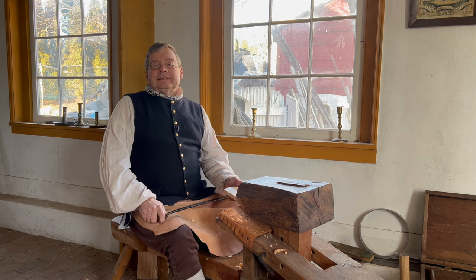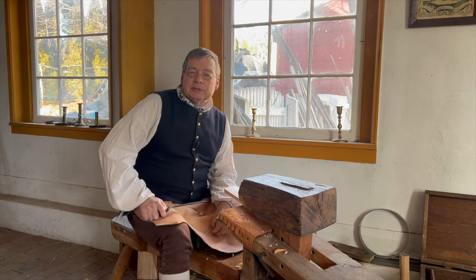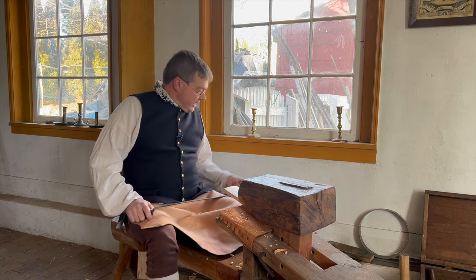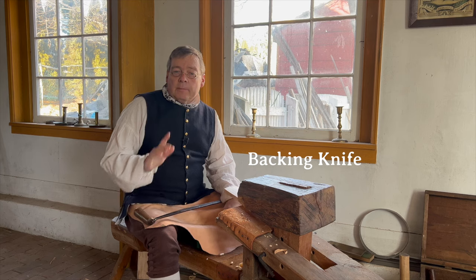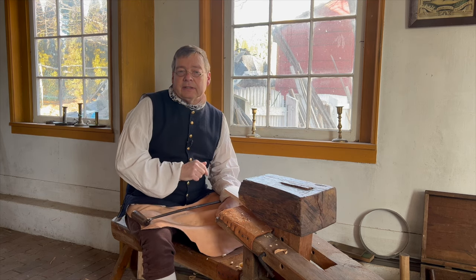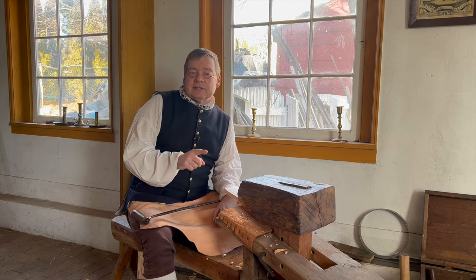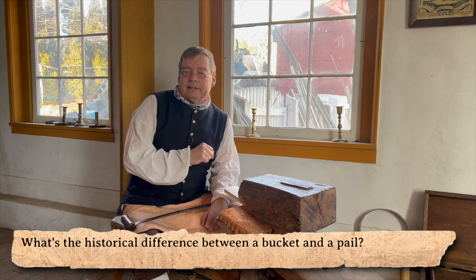Welcome back. This is the second in a series of videos on the various knives used in traditional cooperage. Last time we talked about the hollowing knife; today we're going to focus on its counterpart, the backing knife. But before we get into that, I want to remind you to stick around to the end of this video where I'll answer the trivia question I asked last time: what's the historical difference between a bucket and a pail?